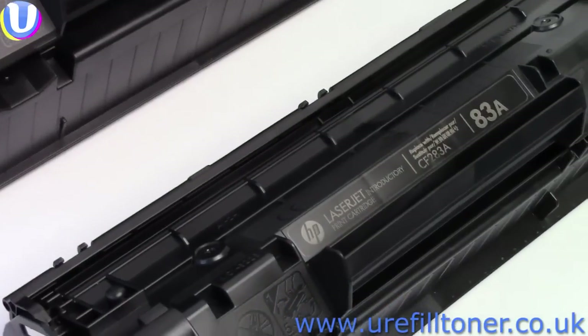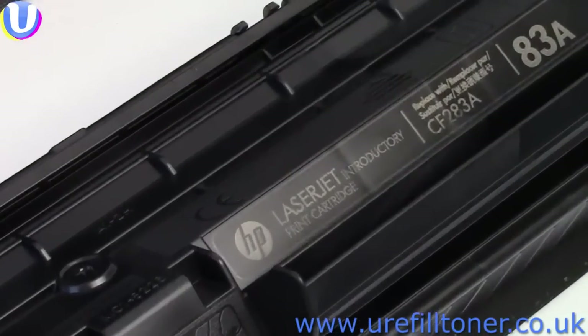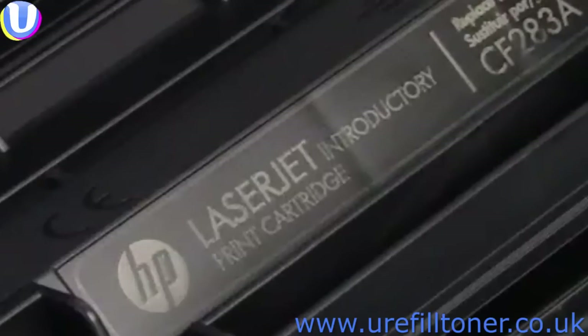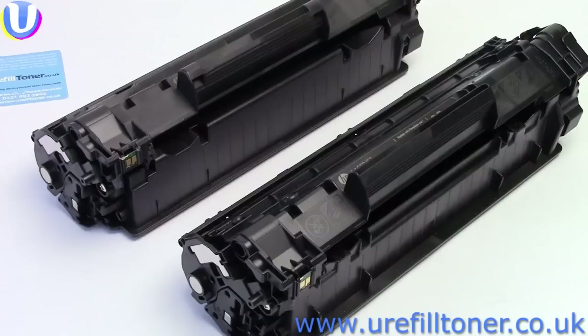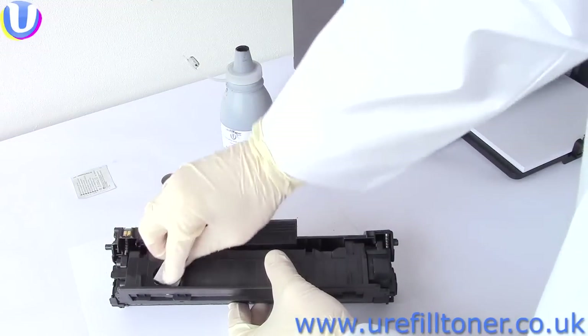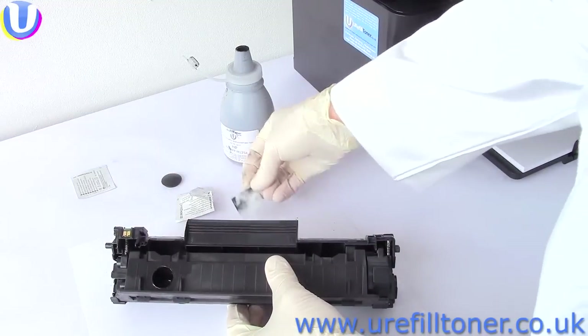Now, if you take a good look at the cartridge that arrived with your new machine, you'll see it's a so-called introductory cartridge. For reasons best known to HP, the toner compartment has been made smaller, and not all of our toner will go in. So you have to take care when pouring into the introductory cartridge, and stop when you see the toner level has reached the hole. Like all good dentists, clean up around the orifice, and put the plug in the plug hole.